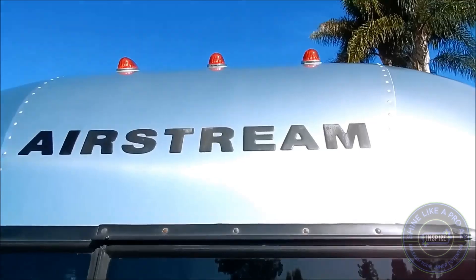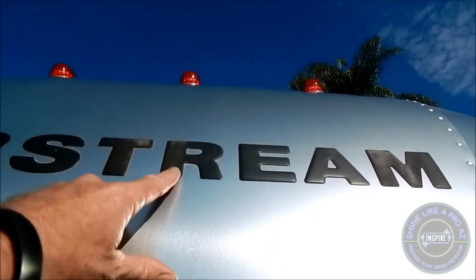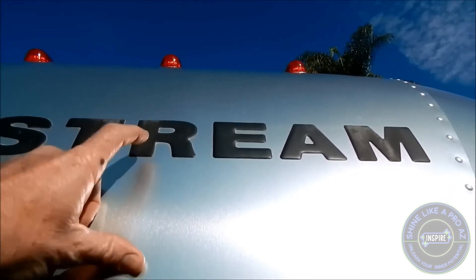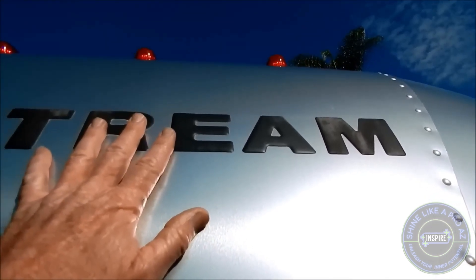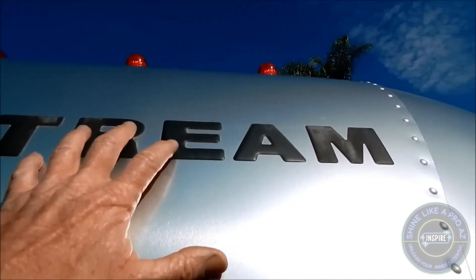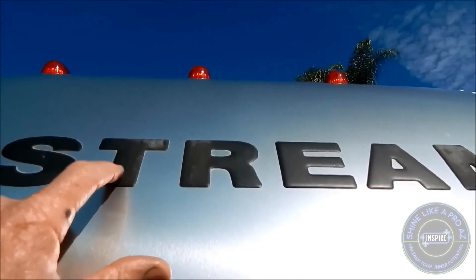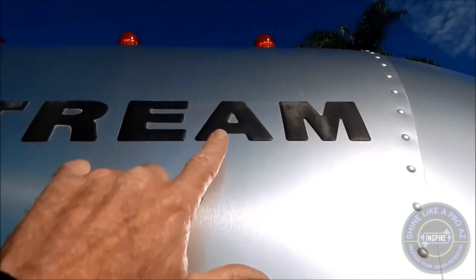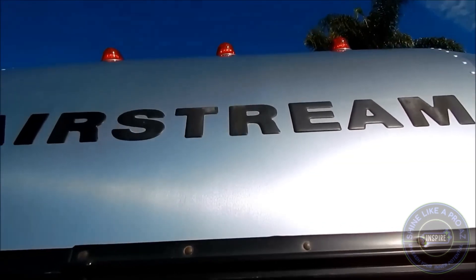I'm going to demonstrate on a couple things, for example this Airstream. This material and this decal is like a rubberized vinyl type of raised emblem decal. It's not rigid, not hard, not made out of plastic or metal. It's like a rubberized material, but it does weather — and by weather I mean that it degrades when exposed to the elements over time.